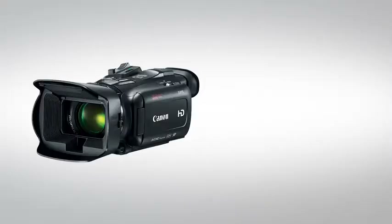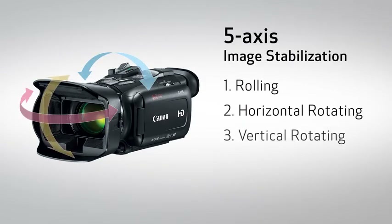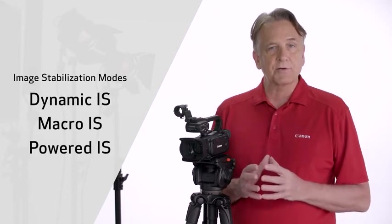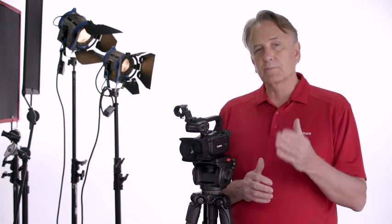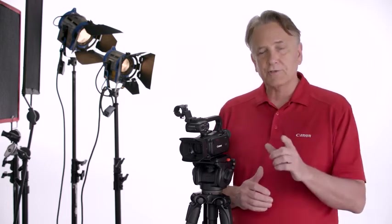This long zoom length is enhanced by a strong five-axis image stabilization system, which helps reduce image blur even when zooming far into the distance. The system supports three modes of optical and electronic image stabilization, which can be selected manually. Or, Intelligent IS can use an automatic detection system to identify the proper stabilization mode for the situation. It also enables smooth vibration control and will improve image distortion substantially, especially while walking.